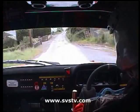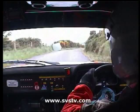Go, 150 down, go, 150 down, one right, 150 again and two left, slippy.